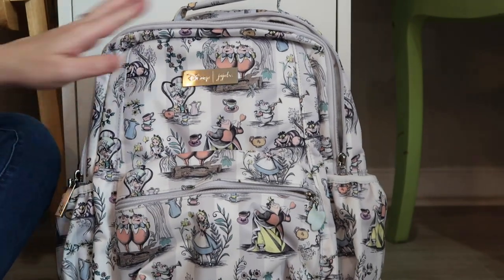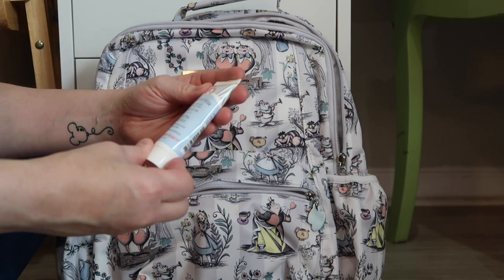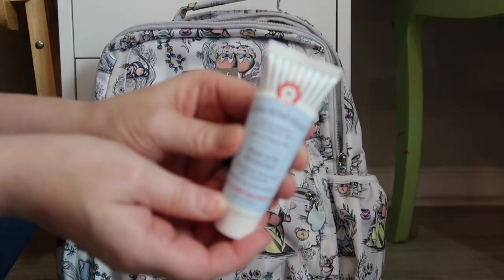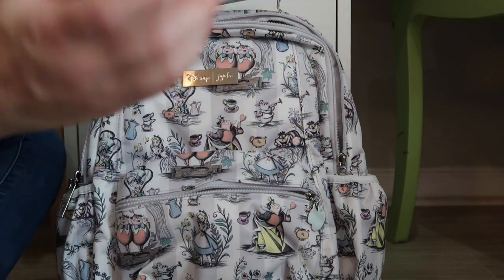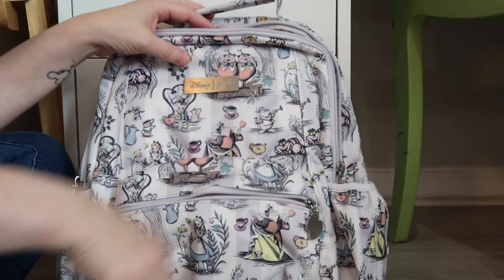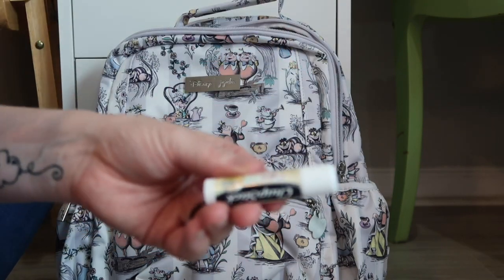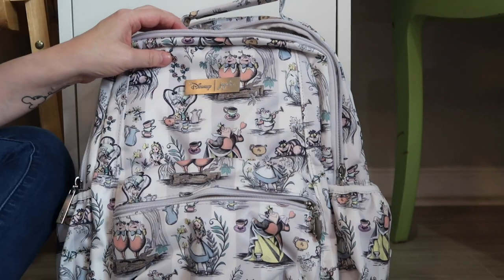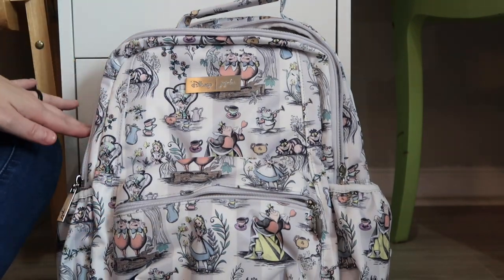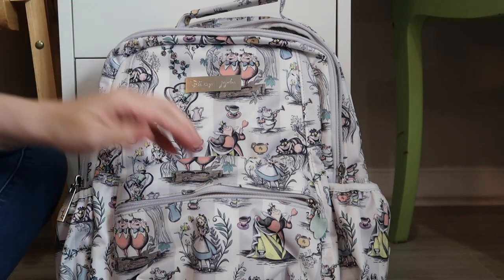I'm going to keep those things on that side. Then this other pocket, I'm going to put some hand lotion — this is the First Aid Beauty Ultra Repair Cream. I don't have a favorite hand cream; it's just whatever I have out and about. And then some Chapstick. So if there is a bottle pocket on the side, I will always keep some pens, hand sanitizer, Chapstick, and some lotion in there.